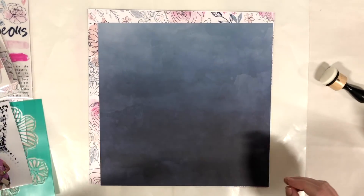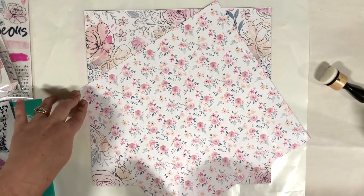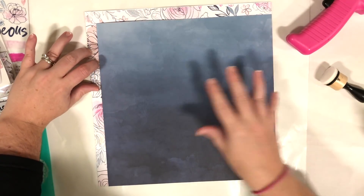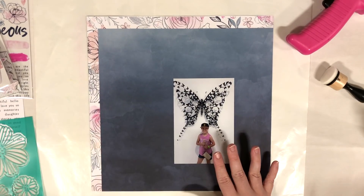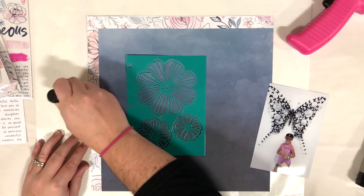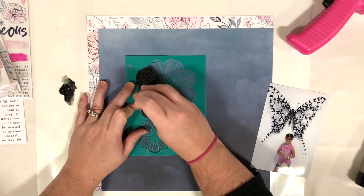This layout was filmed at my scrapbooking retreat this past weekend, so there are a lot of shadows. I did not have my studio lights with me, but the lighting actually isn't terrible — the only thing is the shadows. I did six layouts at my retreat and filmed three, so not too bad.